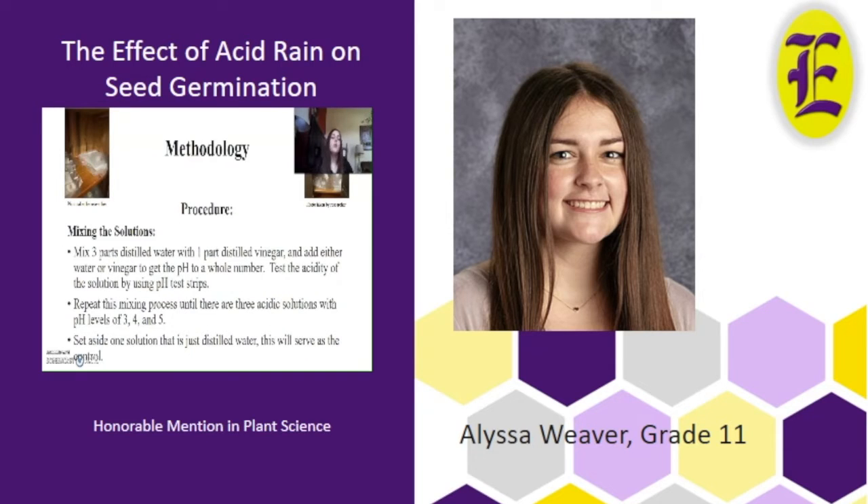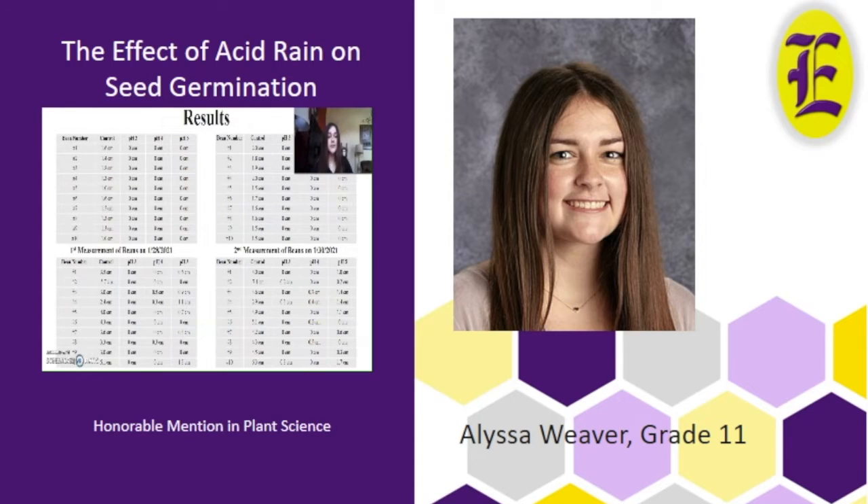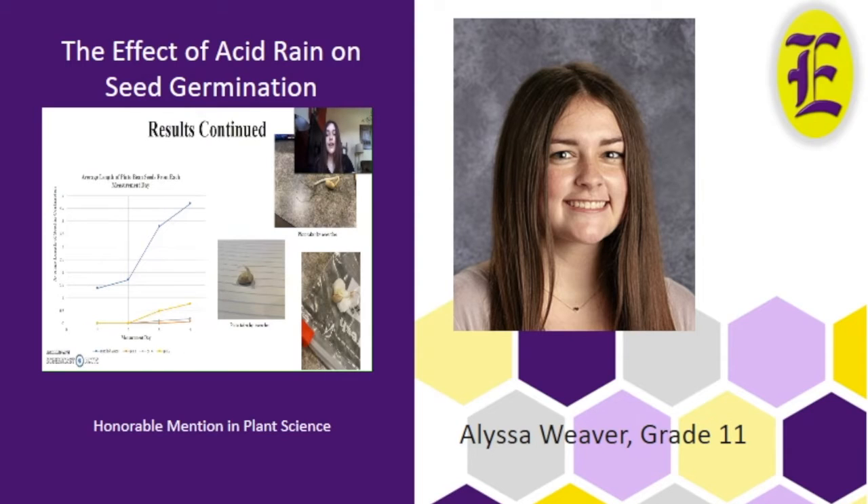The methodology was I got solutions of pH 3, 4, and 5, then saturated cotton balls with them and placed the pinto beans in a dark cabinet. Every two days I measured, and this lasted for one week. Here are the results I got from four days of measurements. The graph shows the average of each measurement, and as you can see, the distilled water grew significantly more than the other three pH levels.